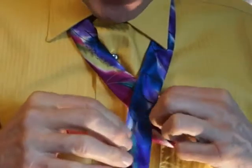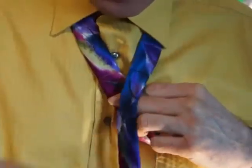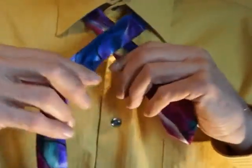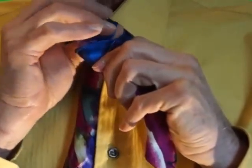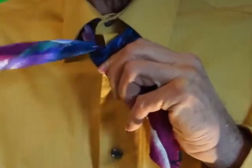You take the long part, which is the fat part, bring it around and through your right side first.